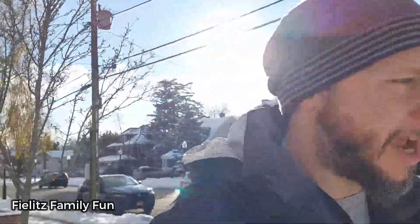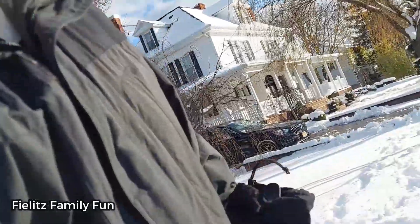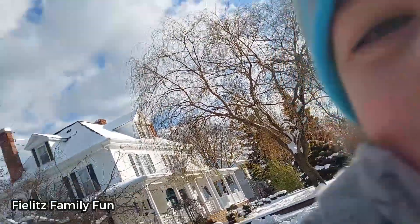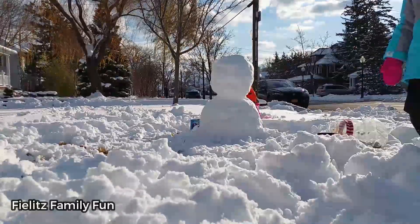Okay guys, I'm going to set the camera up so you guys can see us trying to make the snowman. I don't know how successful he's going to look. And I also like snow. Yes, we do. We love snow. Now let's build a snowman.